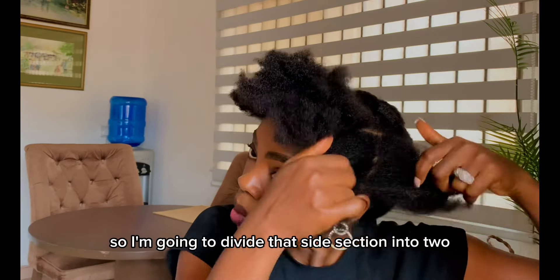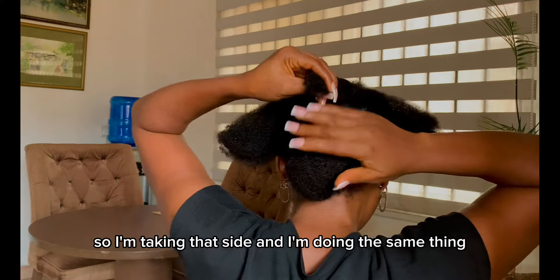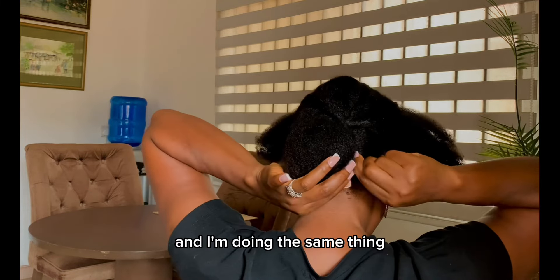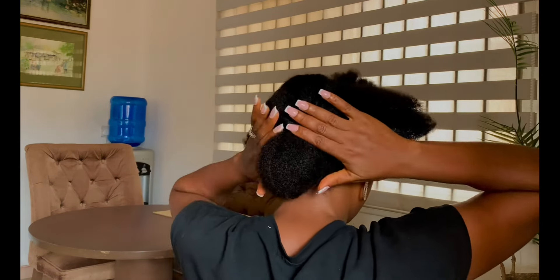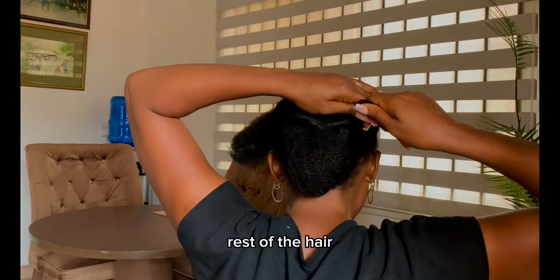Now we come over to the front and start with the sides. I'm going to divide that side section into two, doing the same thing on both sides. We are going to do the crisscrossing again — taking that side, doing the same thing, and pinning it on the bun this time. Then I take the corresponding section on the other side, crossing them over each other. I'm going to repeat the same thing with the rest of the hair.